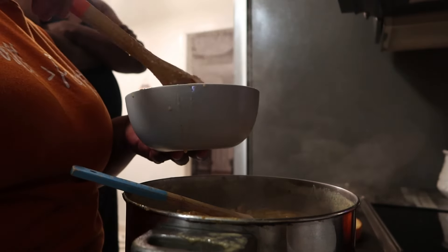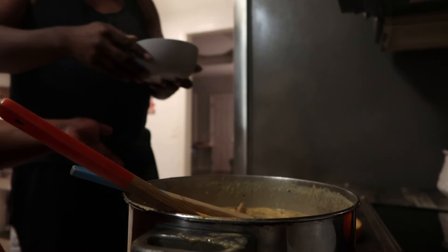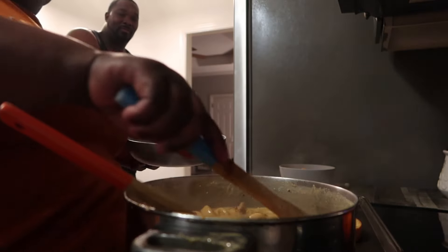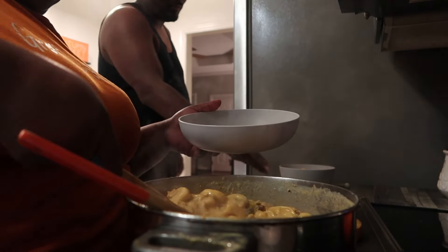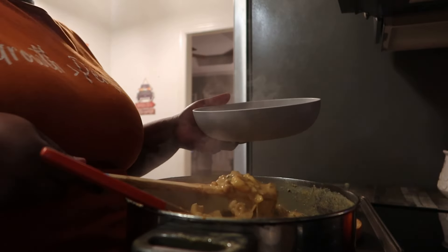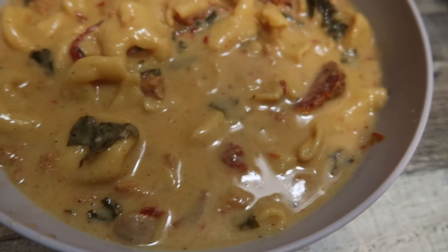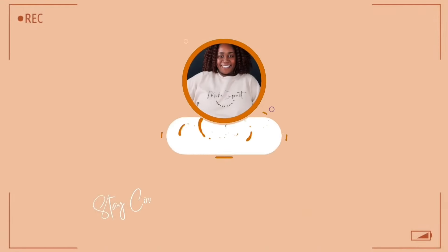I made some garlic bread to go with it — I was supposed to get croissants but forgot. I hope y'all enjoyed this video. Definitely let me know if you've tried this soup, and try the chicken sausage in it. As always, thank y'all for watching — make sure you like, comment, subscribe, and share this video. I'll see y'all in the next one, which will be tomorrow. Bye guys, love y'all!